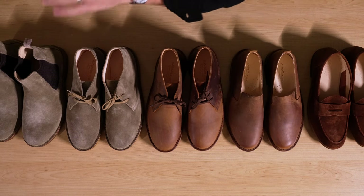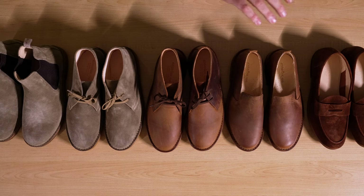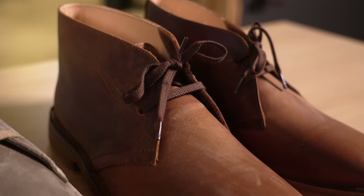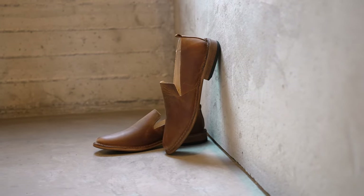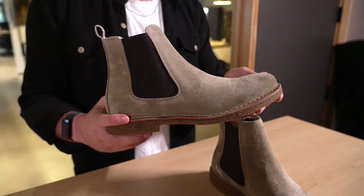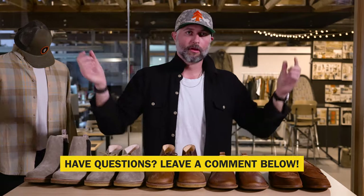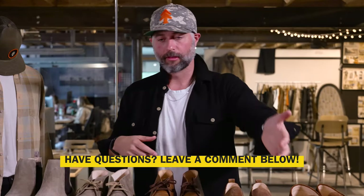So there you have it — our brand to know, Astroflex. You got some old, you got some new, all some of the most versatile footwear. Made in Italy, some of the best shoes around. If you have additional questions about any of these styles or about Astroflex — where to wear them, what to pair them with — drop them in the comments. Gear Lab is here for you. Please like and subscribe, stay tuned, we've got a lot more coming. Until next time, we'll see you out there.